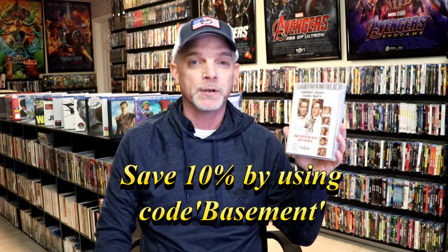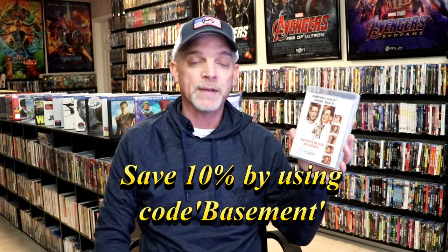I really enjoyed this film. If you're interested in making a purchase, you can check the link down below directly to the Aero site. And if you use the code BASEMENT, you can save 10% off of your entire order, so definitely check that out.